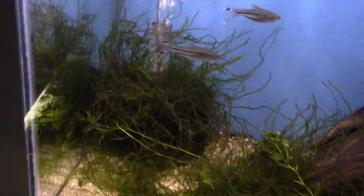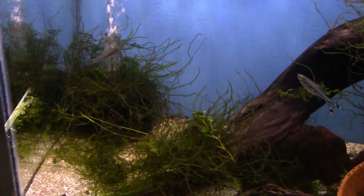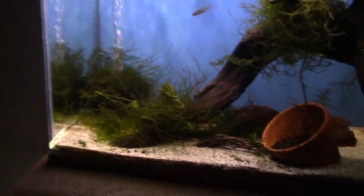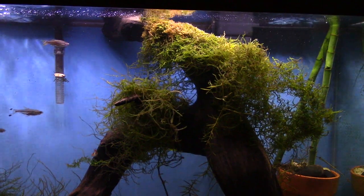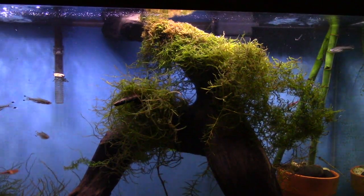Another tip: take a sponge filter and on the little plastic part right at the top, you can slide in some Java moss — just a little bit — and then it'll coat and carpet the top of the sponge filter. You'll have Java moss growing out of the filter and it kind of hides it, so you can barely tell the filter is there besides the bubbles.